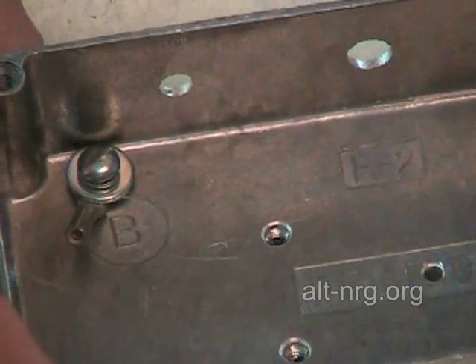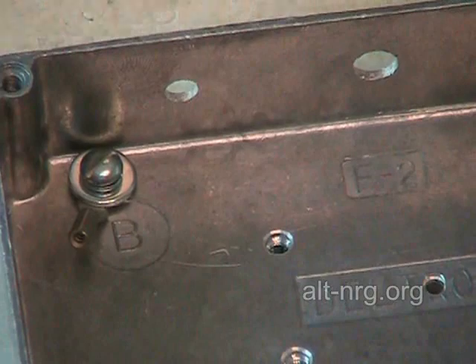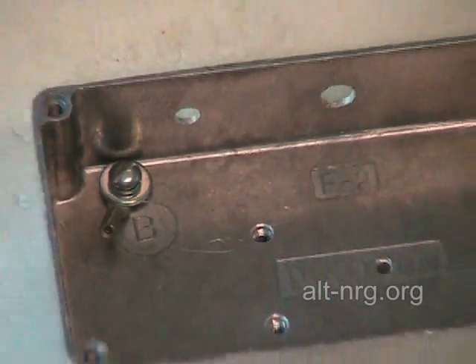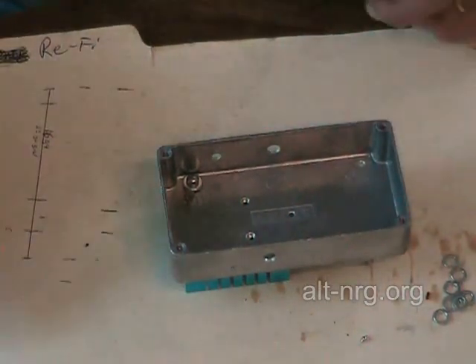The mechanical tolerances inside this case are very tight, and you have to be aware that there are certain procedures you will need to follow in order to fit everything in the case without short circuits.